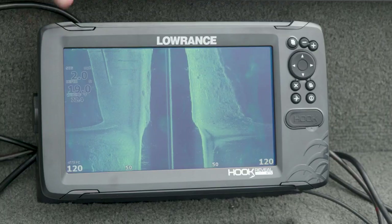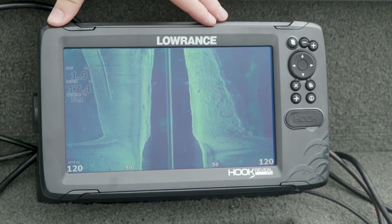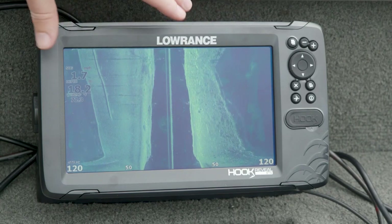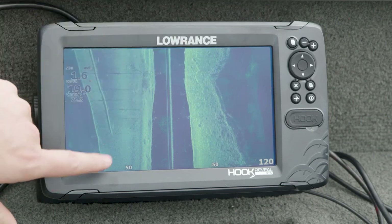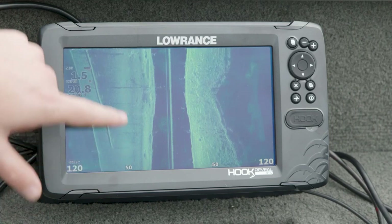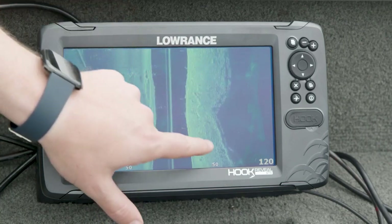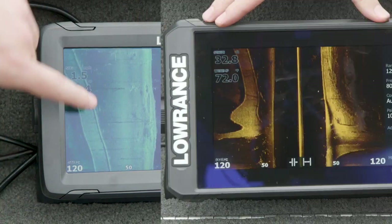Here we've got side scan on Hook Reveal. When we talked about traditional sonar we mentioned Hook Reveal being completely different than Elite FS and HDS Live, and it's the same when it comes to side scan — it uses that Triple Shot transducer and performs a little bit differently. But you'll notice we still have a lot of the same high-detail, high-resolution imagery. You can see that bridge we've seen on HDS Live and Elite FS — the railings on either side, the pilings, these trees and rock piles on both sides of the screen. They're just not quite as defined. You can still come in here and mark waypoints and come back and fish this structure, but it doesn't jump off the screen quite as well as it does on Elite FS and HDS Live.